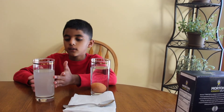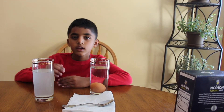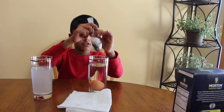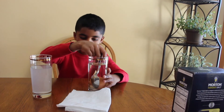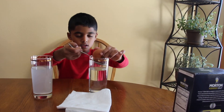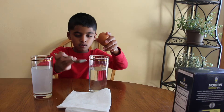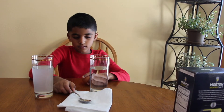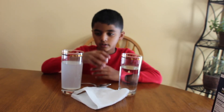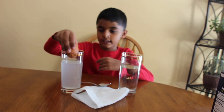Friends, make sure the salt is fully dissolved into the water. Let's take out the egg from the plain water. Do you think the egg will float or sink? Let's find out! Let's add the egg into the salt water.